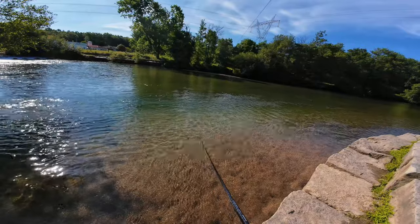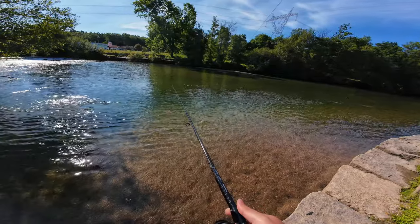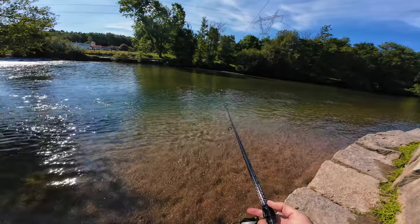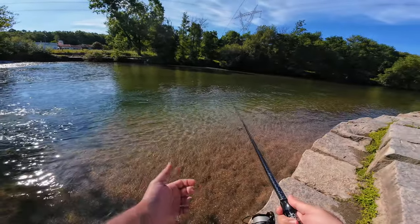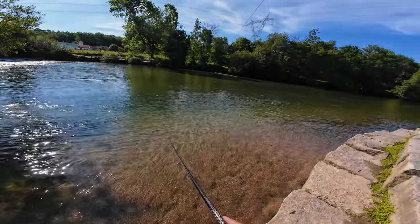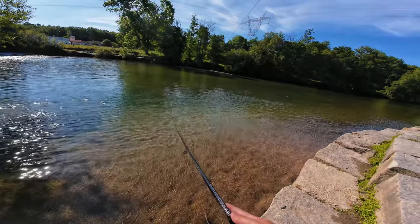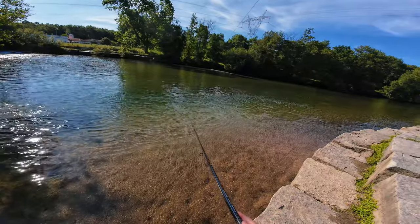Fishing is harder than usual because the transition from fast current and high water level to lower current and low water level is getting disrupted by out-of-season cold weather. So the fish are not yet feeding aggressively, and we have rain that just makes the current very fast and dislocates most of the fish.